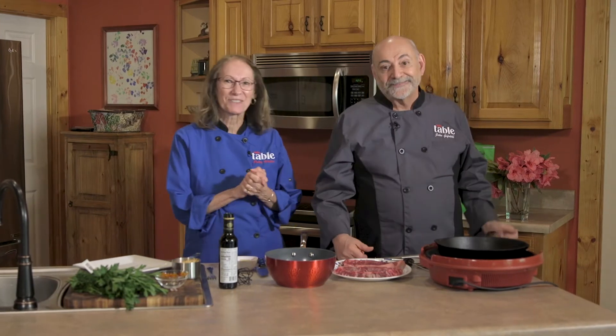Hey everyone, we're John and Patty from Sweet Memories Cooking and we're here to welcome you today to the Ingles Table. We're going to show you how to make delicious steak bites. We got everything we need from our local Ingles, so let's get started.